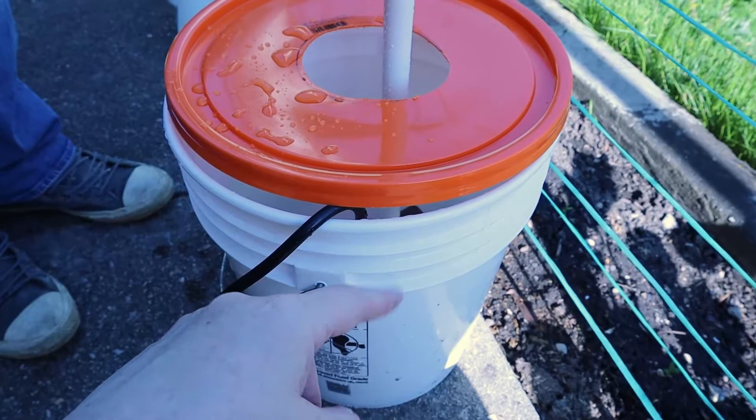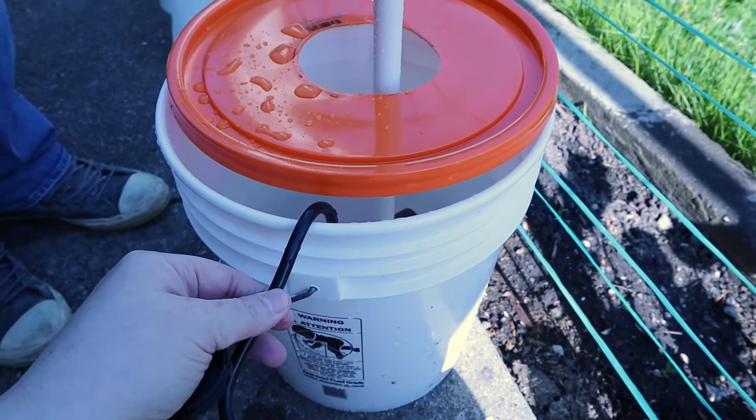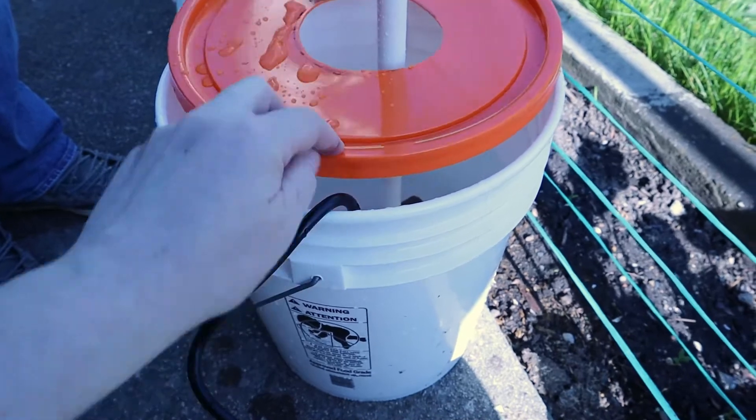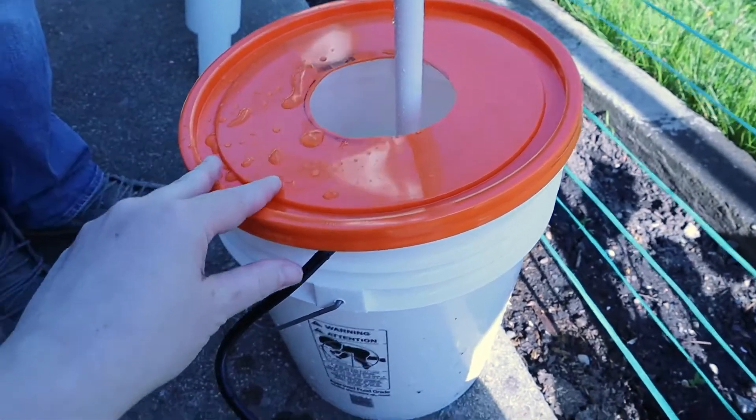Now all we need to do is cut a little indent here so that the cord can come out, and then this lid will stay tight and will keep the pipe upright.